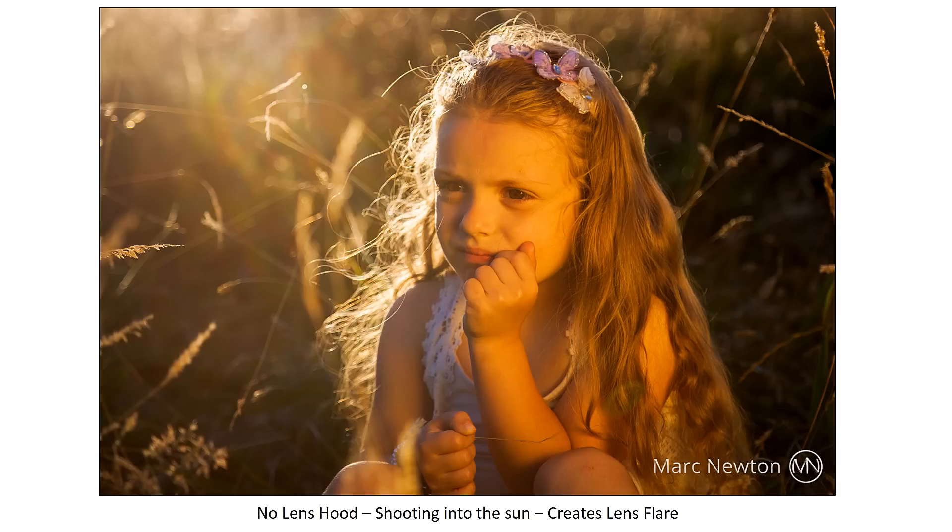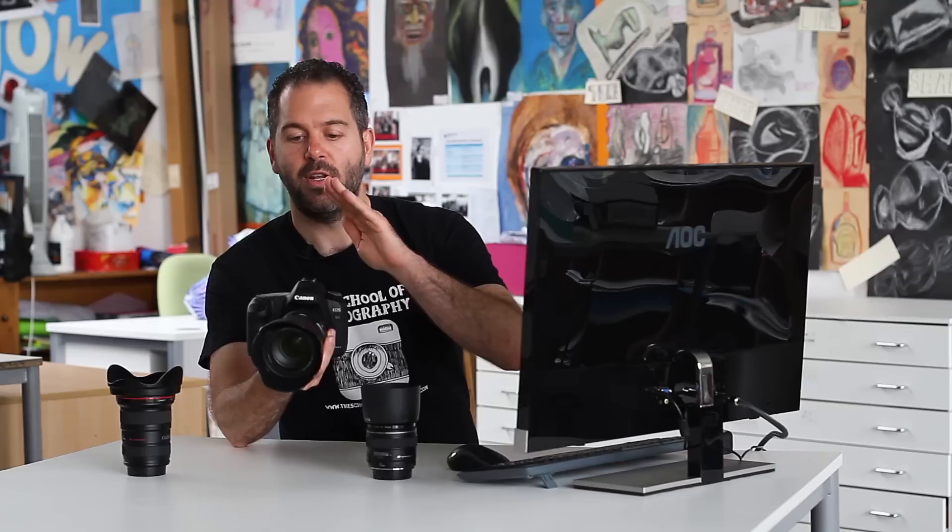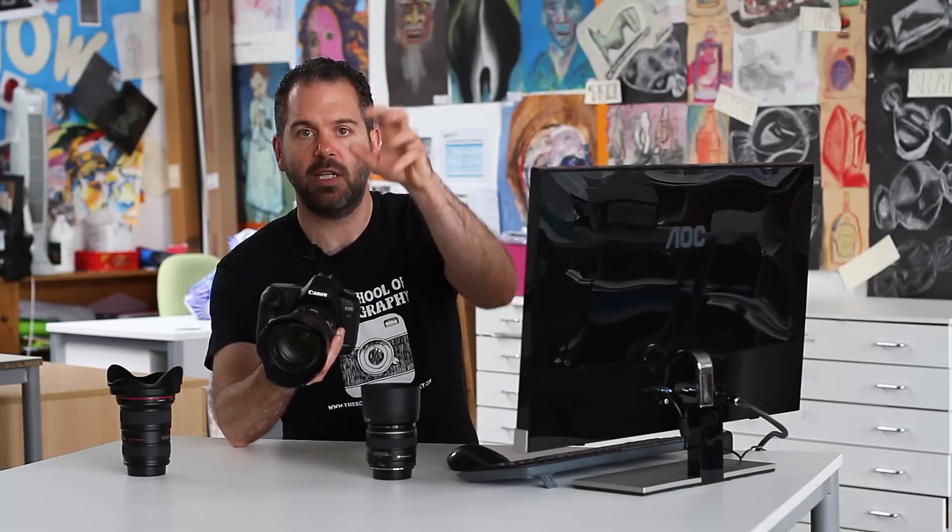There are two exceptions to this rule. First, when you actually want to create lens flare on purpose — for example, shooting into the sun to get a warm effect coming in from a corner of the frame, which is a creative choice. Second, when you are using the pop-up flash on your camera: the flash will cast a shadow from your lens hood, and you'll see a big shadow at the bottom of your picture. So don't use a lens hood with the pop-up flash. A separate flash gun is fine.